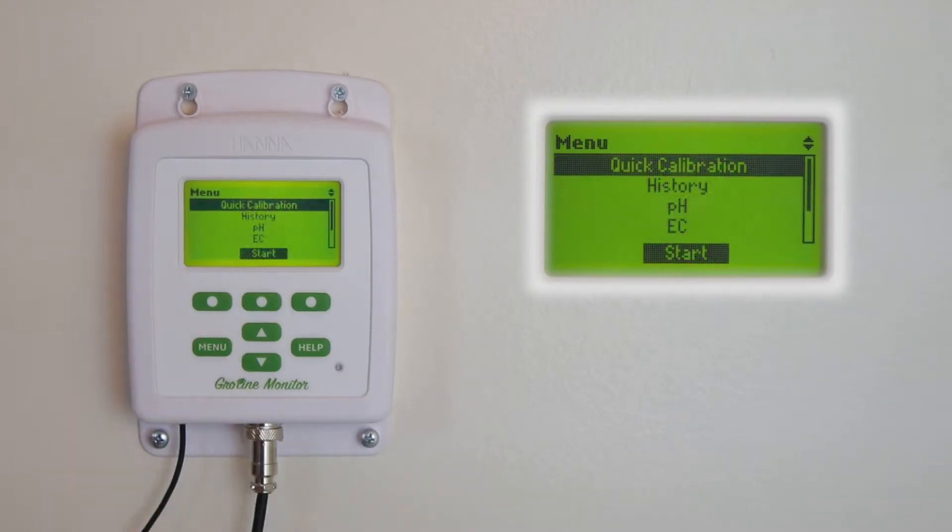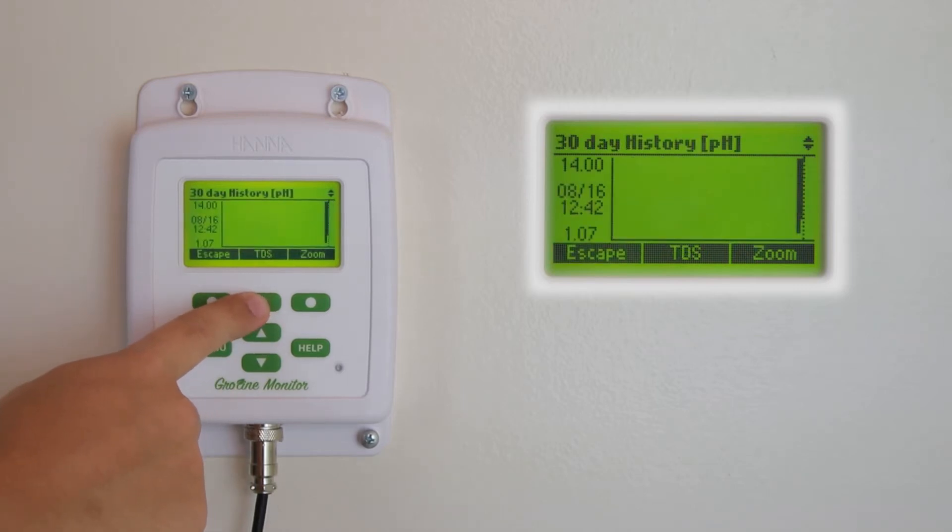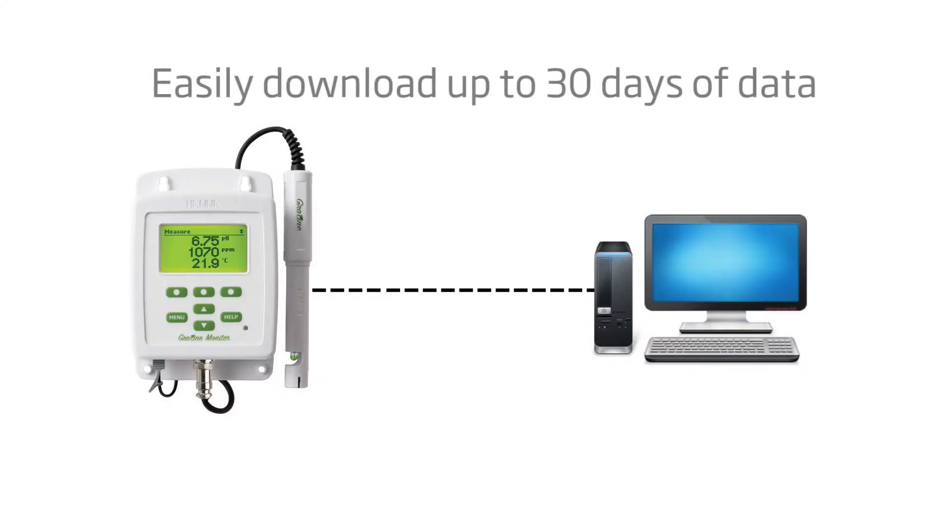By pressing the menu button, you are brought to the main menu screen. Here you will find Quick Calibration, which allows you to use the HANA QuickCal solution to calibrate both for pH and EC/TDS at once. History gives you 30 days of logging information, which can be backed up and downloaded to a PC or USB drive.